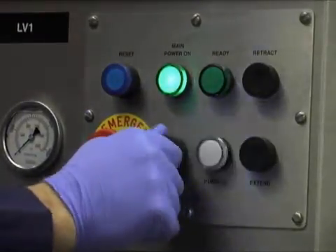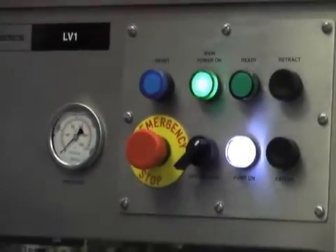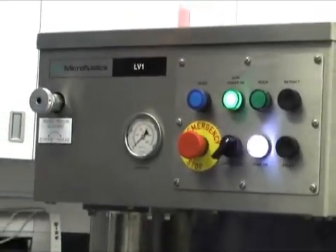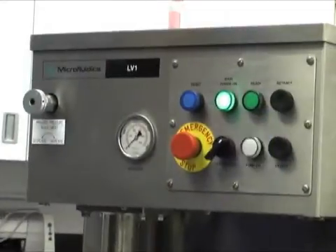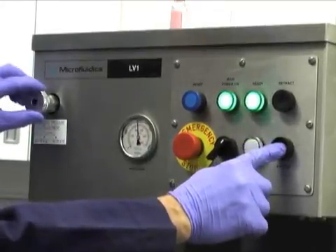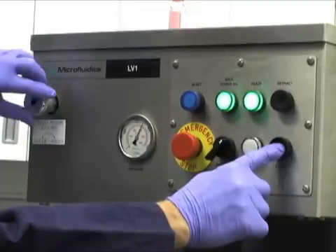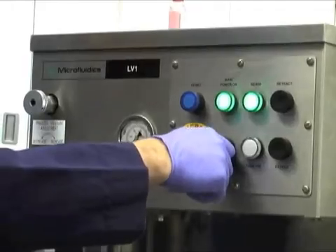Now you can set the pressure level for the equipment. To do this, first turn the three-position switch from off to the run position. The ready light turns on. Hold in the process button and turn the pressure control knob until the gauge reads the desired set point pressure. Then release the process button and turn the switch to jog.